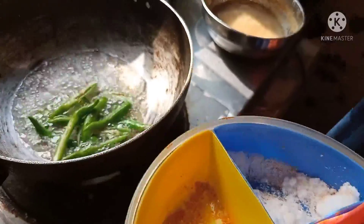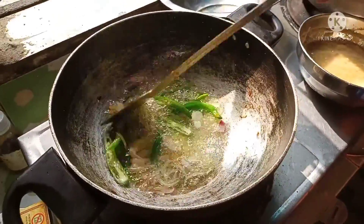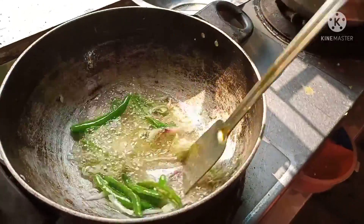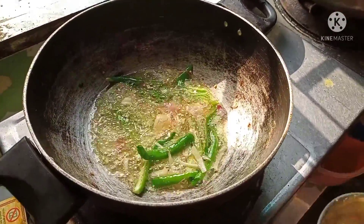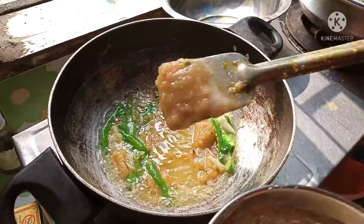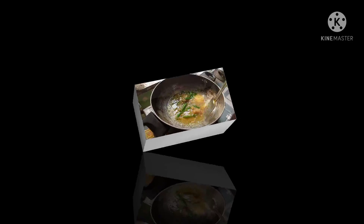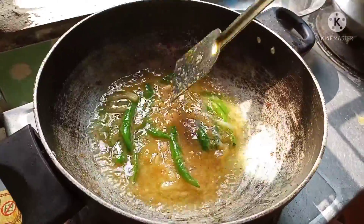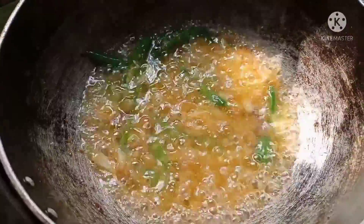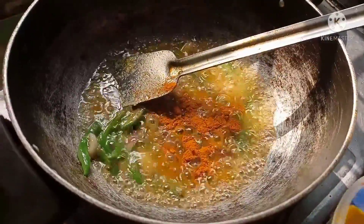I'm going to put it in a little. I can use this water. I will use the water to make some more. We can add some salt to the oil. We need to get some salt to the pot and remove the pot.